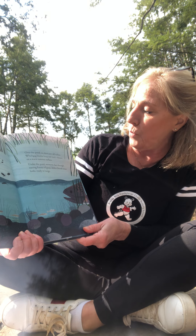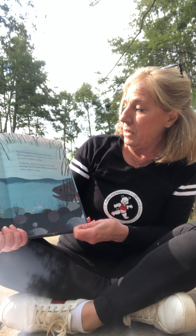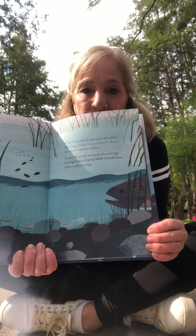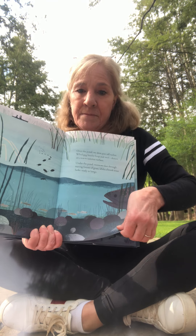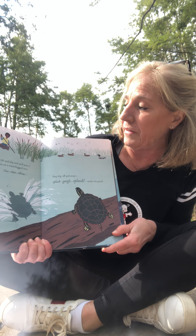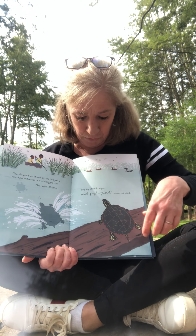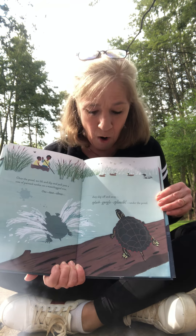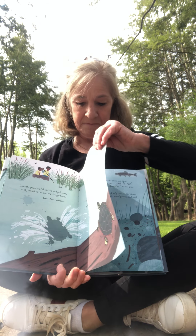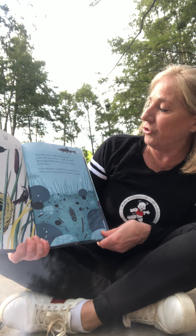Under the pond is a whole hidden world of minnows and crayfish, turtles and bullfrogs — we're paddling over them now. Over the pond, we skim past tall rushes. Whirligig beetles loop and twirl, skaters on a warm summer surface. Under the pond, minnows dart through waving forests of grass while a brook trout lurks, ready to lunge. Over the pond, we lift and dip and pull past a row of painted turtles on a waterlogged tree — one, two, three, they slip off and away. Splash, gurgle, sploosh under the pond. Over the pond, cattails rustle and shush in the wind — listen close.